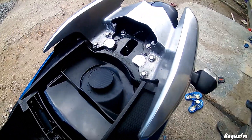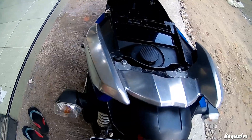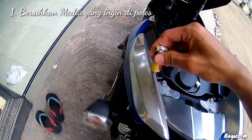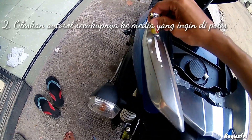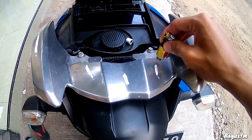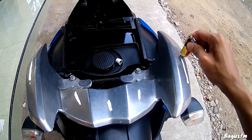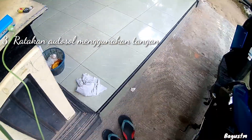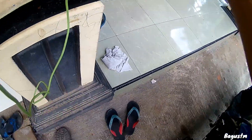Jadi langsung aja kita mulai eksekusi guys. Yang pertama itu pastinya udah kalian cuci bersih ya media yang mau dipoles. Selanjutnya tinggal dipolesin Autosol aja secukupnya ke media yang mau dipoles, terus dioles-oles pakai tangan ya guys, diratakan autosolnya.